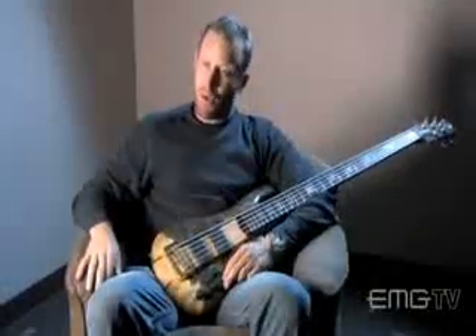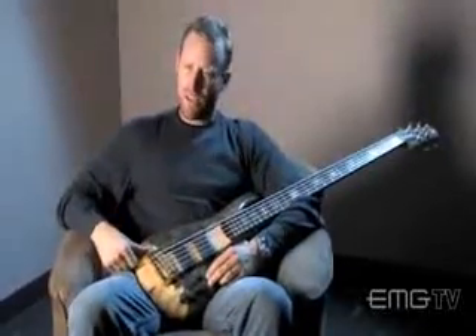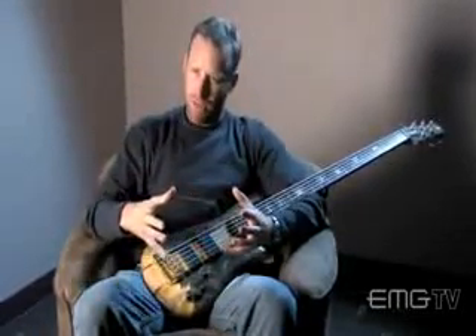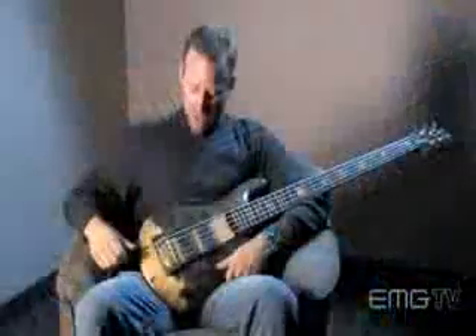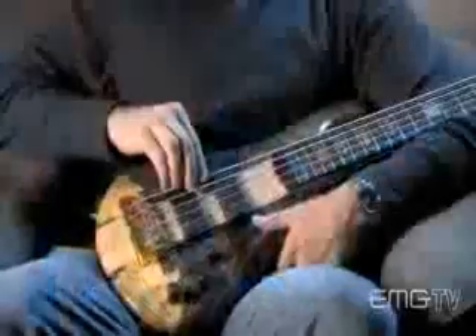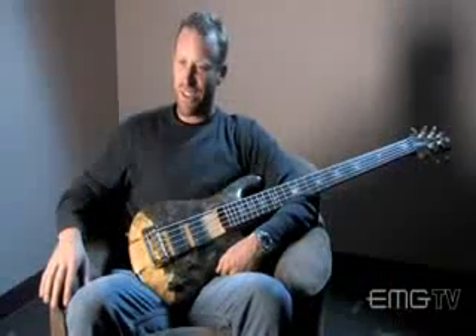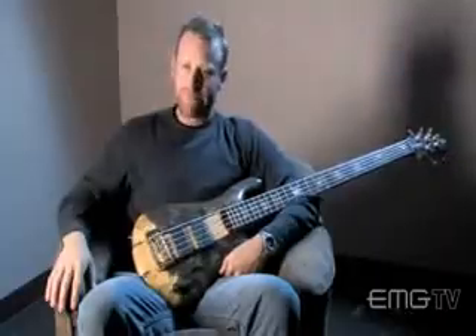He likes to call this the buckeye burl. This wood here is from the burl of a tree — there are trees that have a root ball underneath them that grows over time and becomes really, really big. This one is from the horse chestnut burl that sits underground. They'll send me a picture of a block of wood, and if it's unique looking, they'll say, 'Do you want us to make one out of that?' And we'll say yeah — throw the EMGs in it.